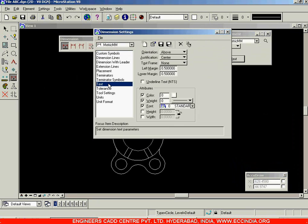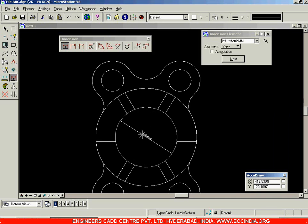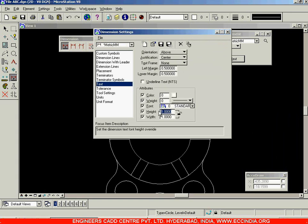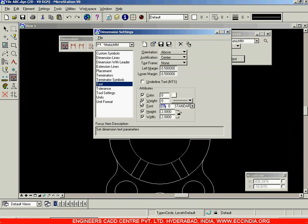In settings, go to the text option — height and width. Lock it and set it to a value of 1. If the text is too small you will have to increase it. The only method is trial and error — increase or decrease it and check if it is suitable according to the drawing. Finally, keep it to 3 and lock it.